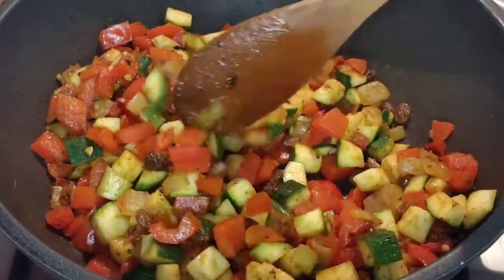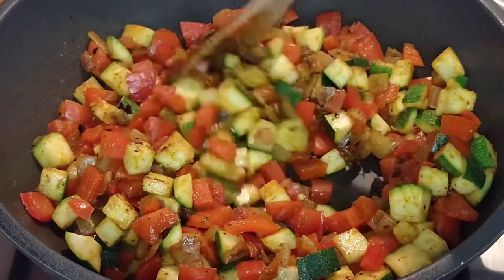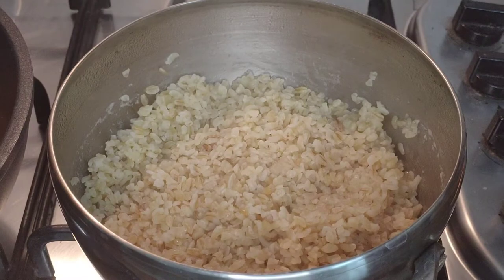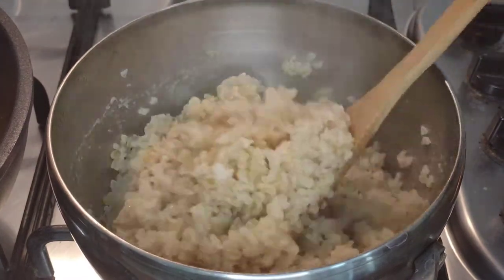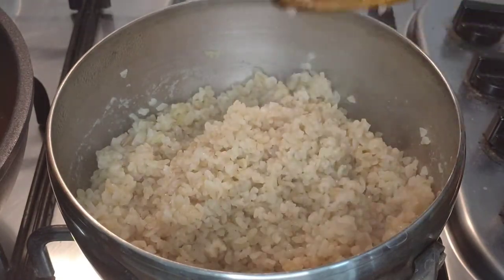And now it's just a matter of you deciding when the vegetables are cooked enough for your liking. In the meantime we're going to take a look at our bulgur wheat which has fluffed up wonderfully — there's no moisture left in there at all and at this point we are ready to serve.